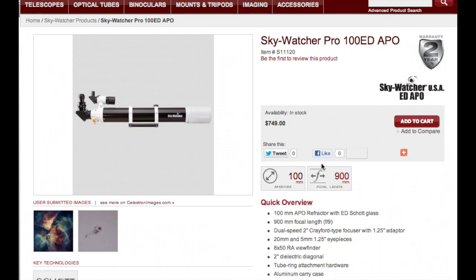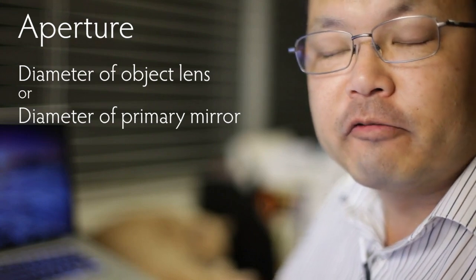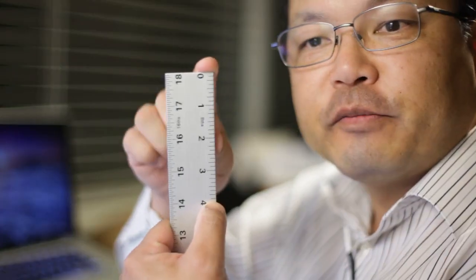When astronomers talk about aperture, they mean the diameter of the objective lens of a refractor or the primary mirror of a reflector. For this Celestron, that's 100mm — about 4 inches. In general, the larger the aperture, the more light your telescope is collecting, the shorter the exposure you need, and the less chance of star trails. So generally you want the widest aperture you can afford, though wide apertures can also cause some problems we'll look at later.